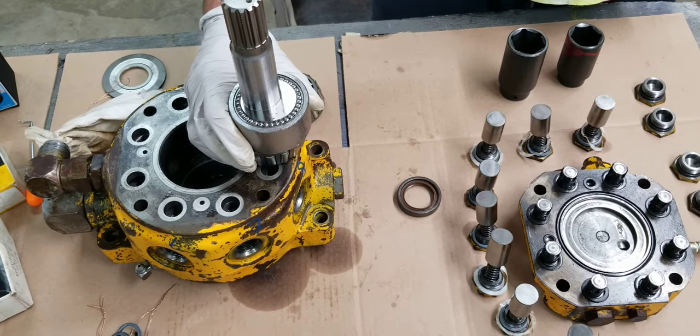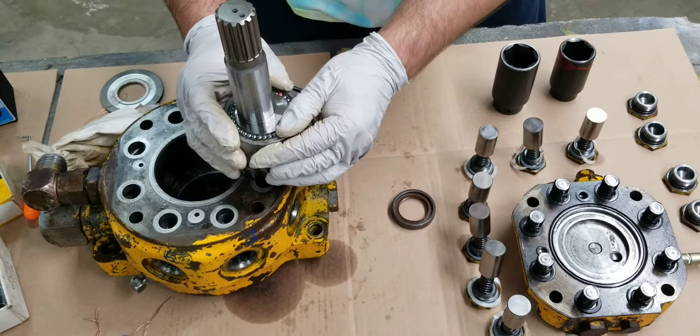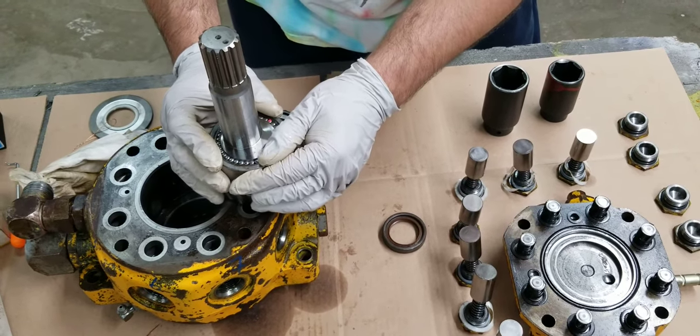There are specs for the shaft end play. In millimeters it's point zero three to point thirteen millimeters — I'm sorry I forgot the exact figure. If you don't have access to the specs or the book, check your book — it's good to read it. I'll place the specs in the comments. I read it before the video and I forgot — I'm sorry, maybe I'm just having a little bit of stress.